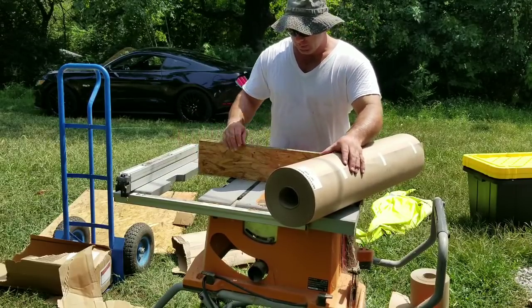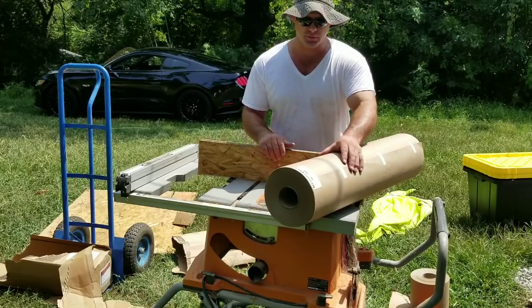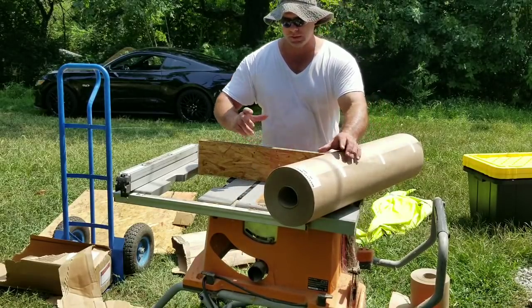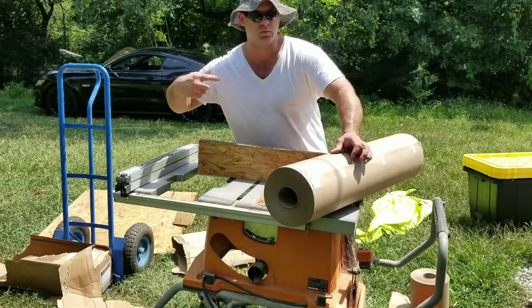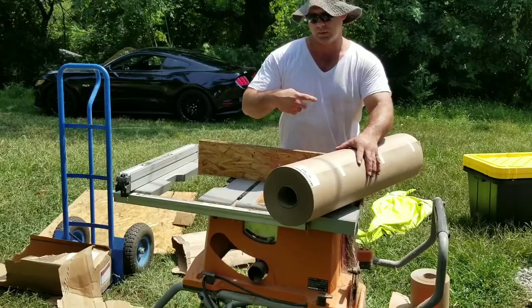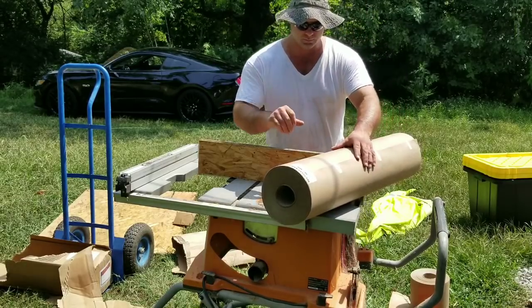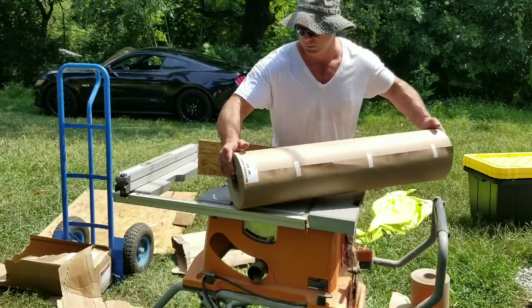I set the roll in place, turn the saw on, and run the blade up two or three inches. Then as it's cutting, I rotate the roll and ring-cut it. After I make one turn, I run the blade up even more and cut it down.